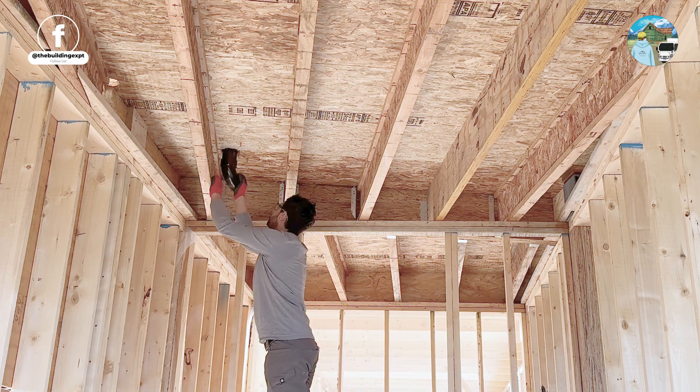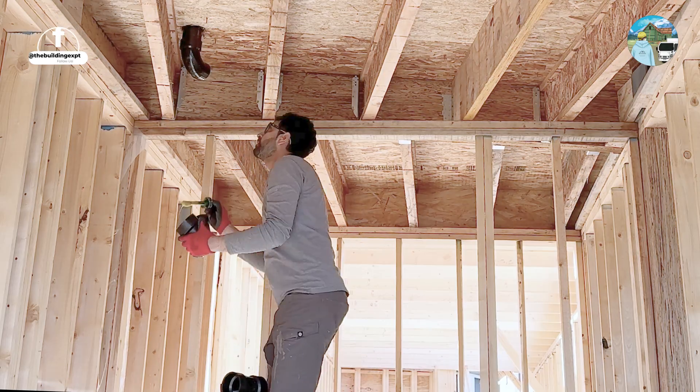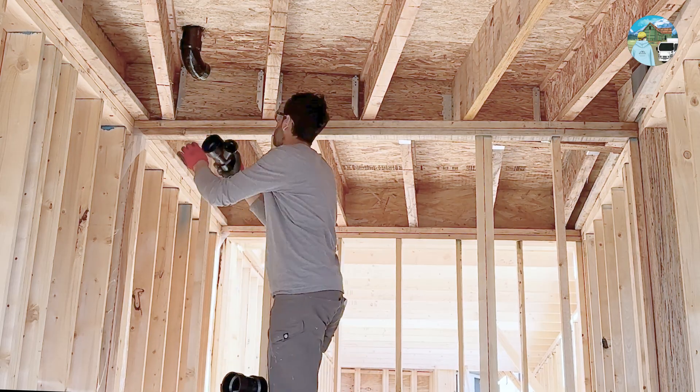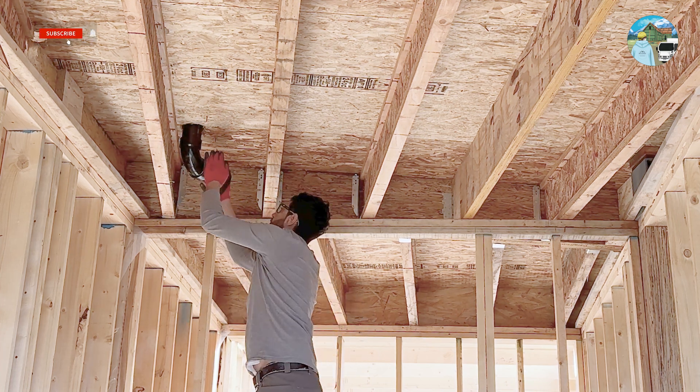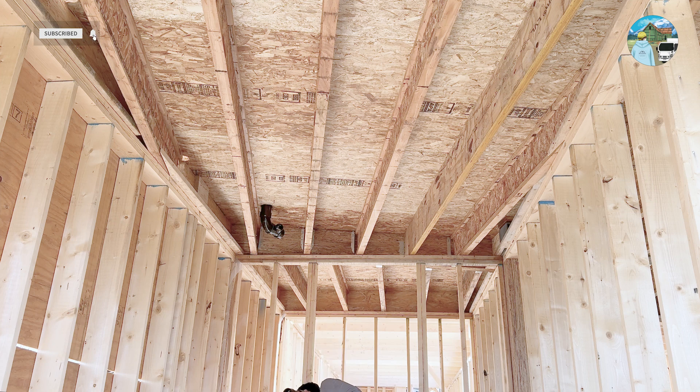Welcome back to another episode of the drainage waste vent series by the building expert team. Today we are roughing a third floor bathroom, complete with a toilet, two sinks and a bathtub.